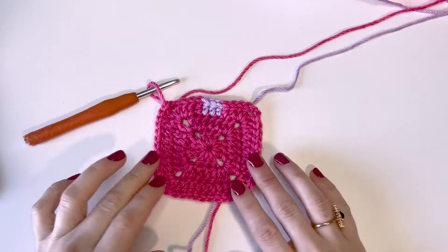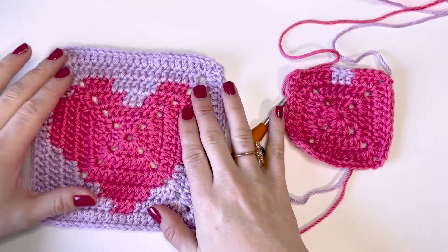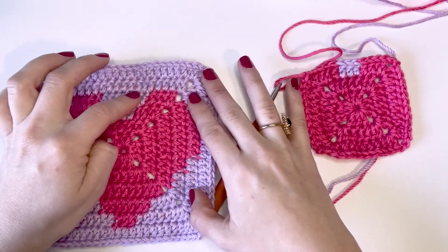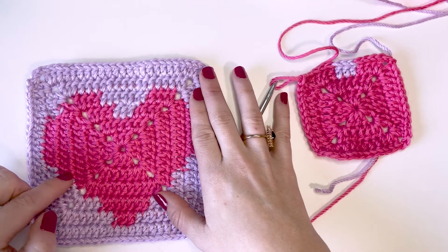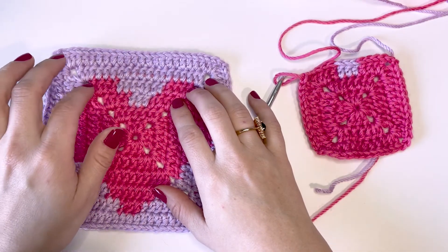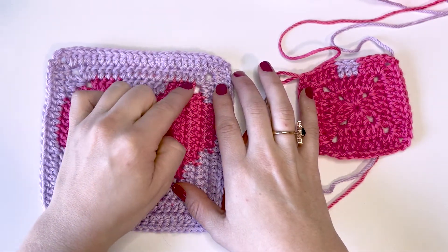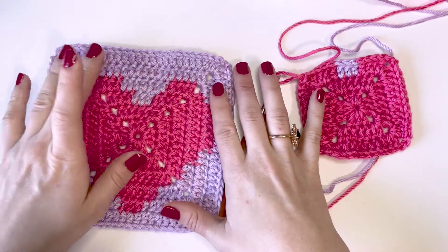I went ahead and finished that third round. Now I can show you kind of where we're at. We've crocheted up to this point. As you can see, there's a little bit more violet in this coming round, and there's violet all the way down here and on this side as well — that would be your second color. What we're going to do is do our first few stitches in color number one, switch over to our second color, and then when we switch back, we're going to bring that color along for the remainder of the round.